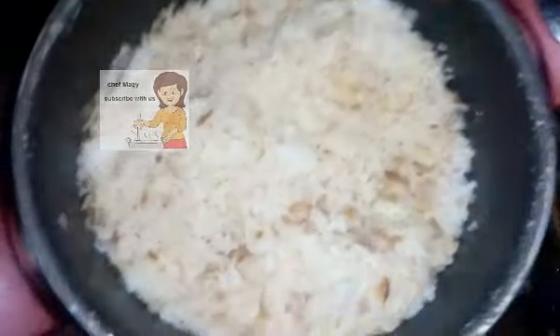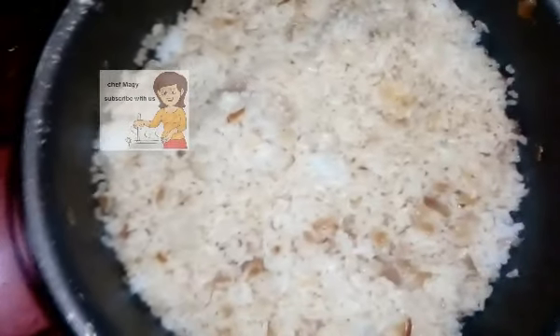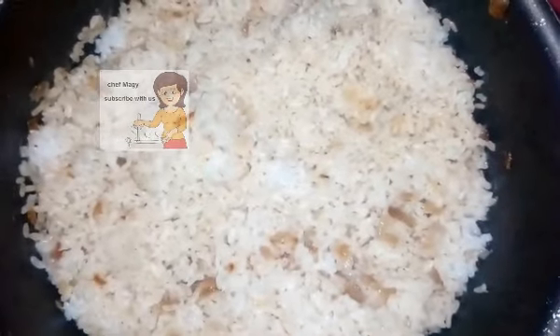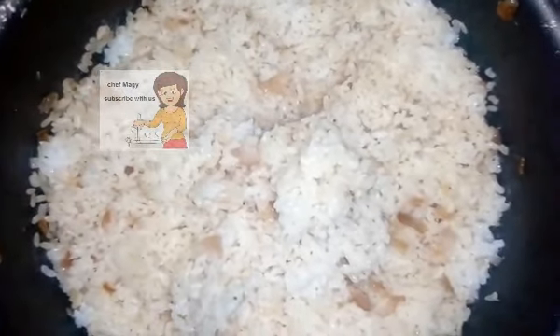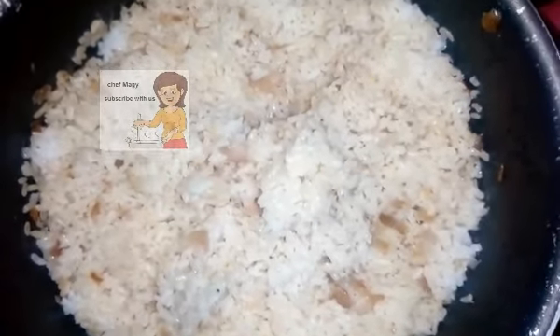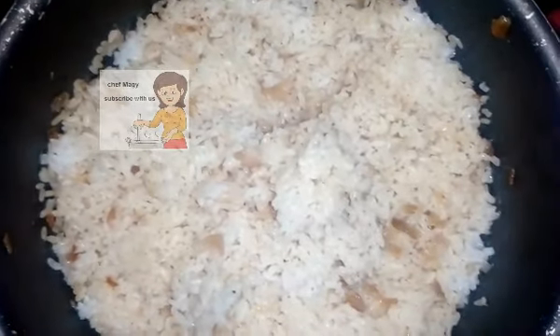After 10 minutes the water has disappeared. You can see the rice now. I lower the heat and leave it for 10 minutes again, then I stir the rice together.